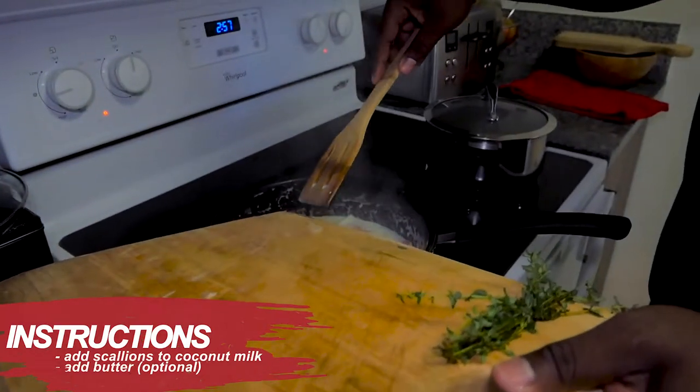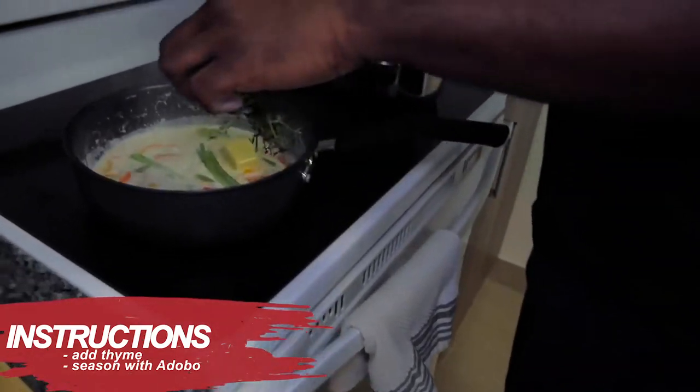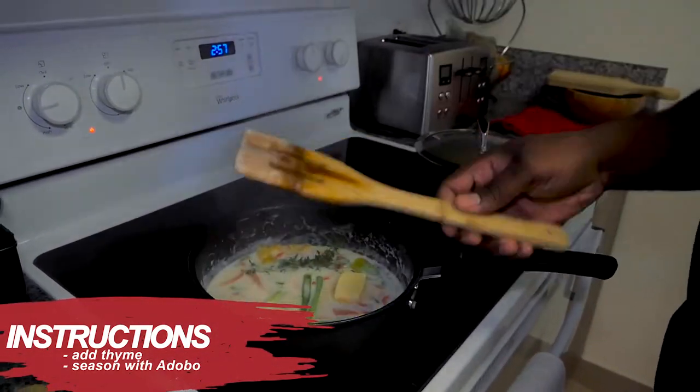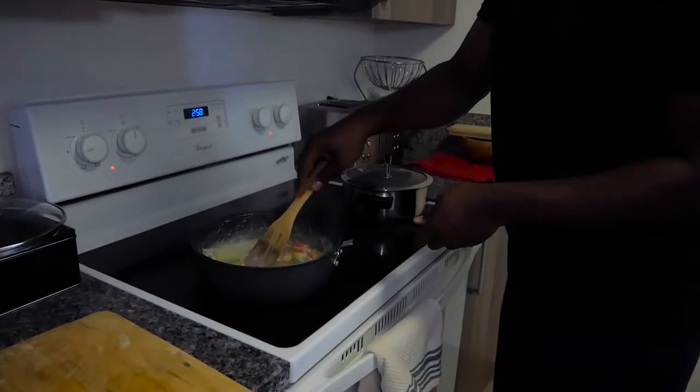Put a little bit of butter. You don't have to put butter in it — butter is actually optional. But it will still be nice if you cook it without butter, especially if someone can't eat butter. Then thyme, for flavour too. Then we're going to put a little bit of adobo — just a little of this in it. That's it, just like this.